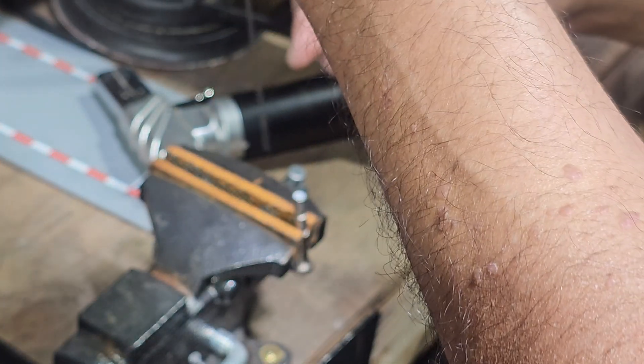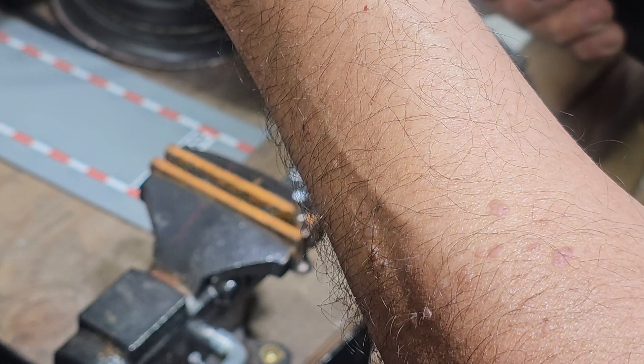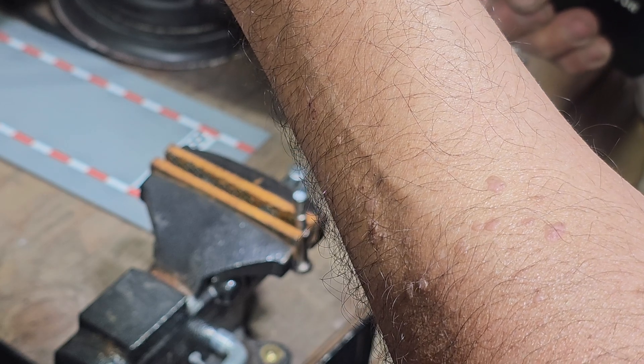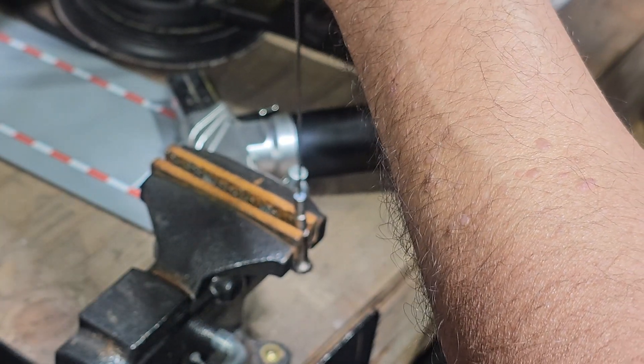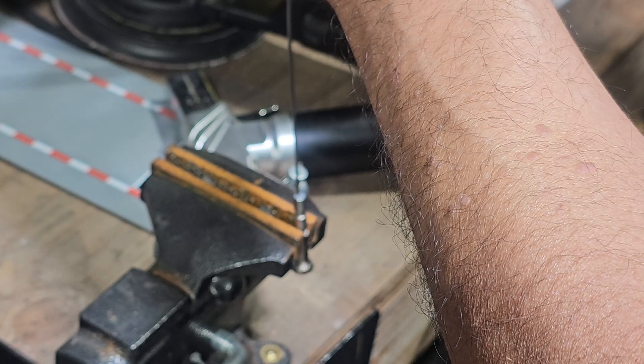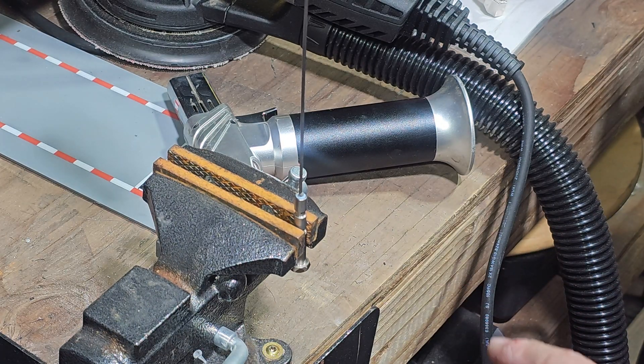Now that we unclogged the top, we can run it to the bottom — run it all the way down as much as we can.